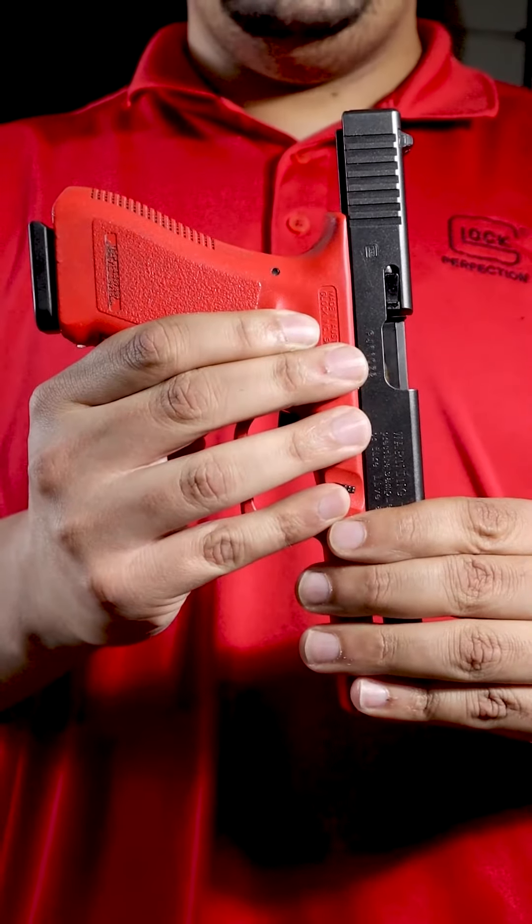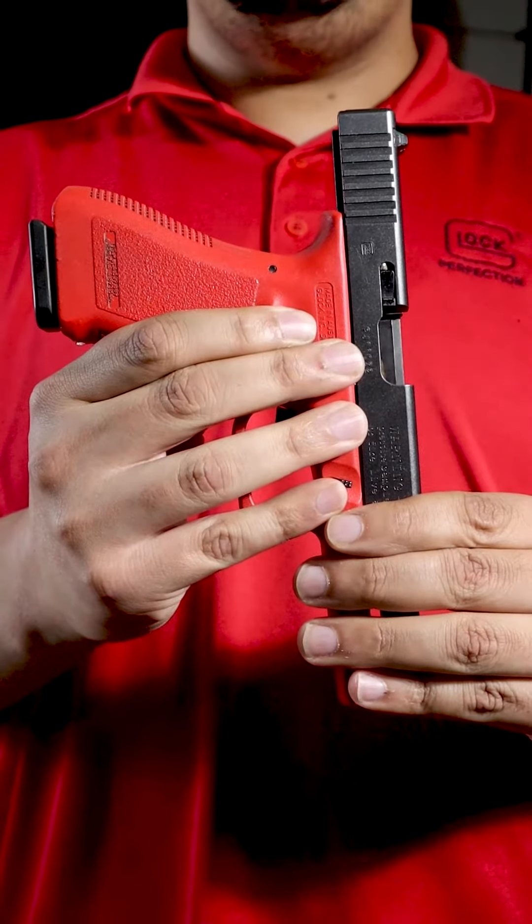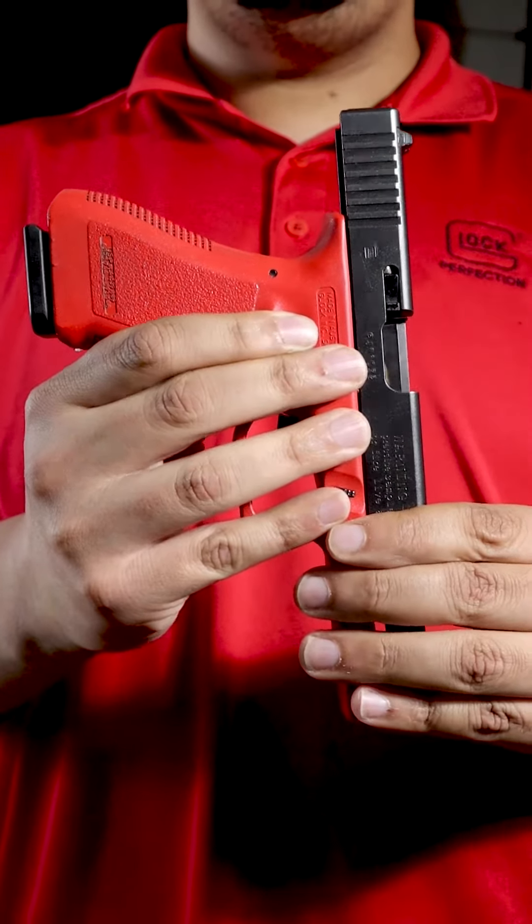The malfunction we're going to cover today occurs when the bullet is put into the barrel backwards. It looks something like this.